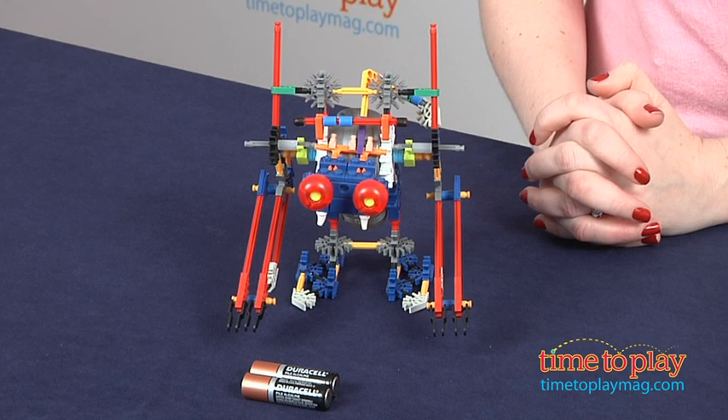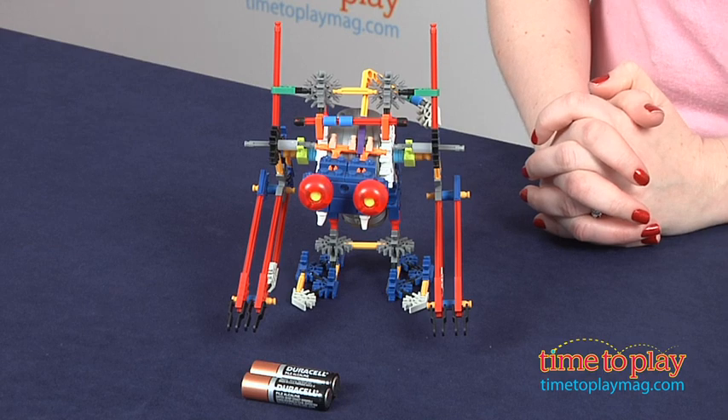It comes with 156 K'nex parts, primarily rods and connectors, and a motor for mechanical movement.